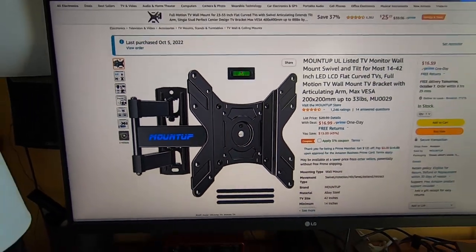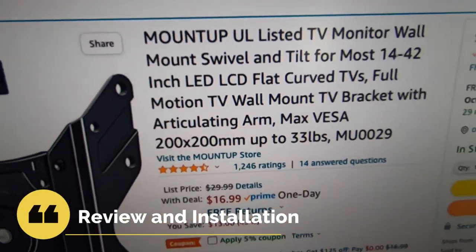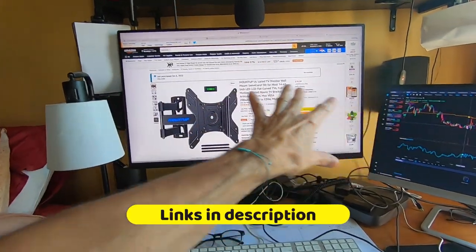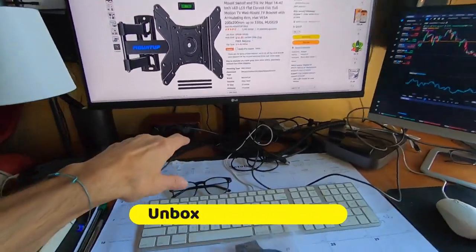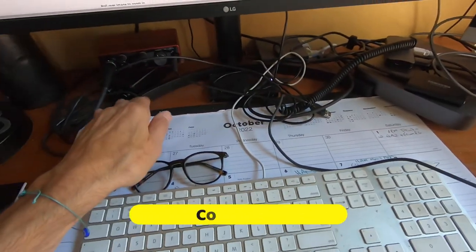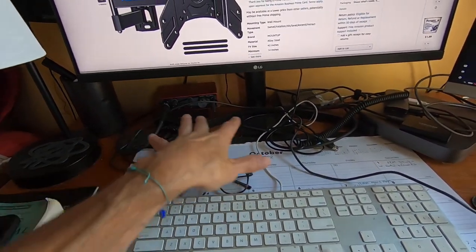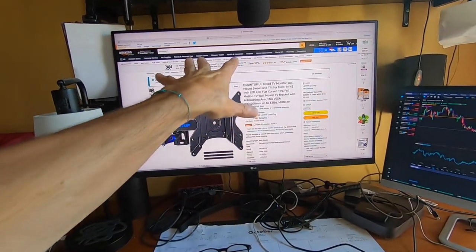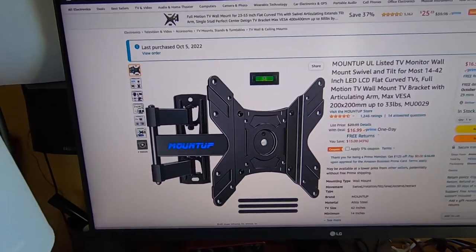Today we're going to do a review on the Mount Up TV monitor wall mount. This is for a 32-inch monitor I have on my desk that I use for a lot of video editing. There's a stand here that curves, and here's the center tube where the mount is. I want to be able to slide my electronics here and have it all clear, so I'm going to mount this to the wall.